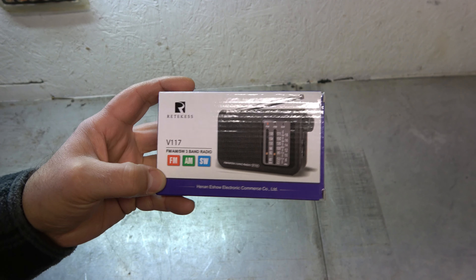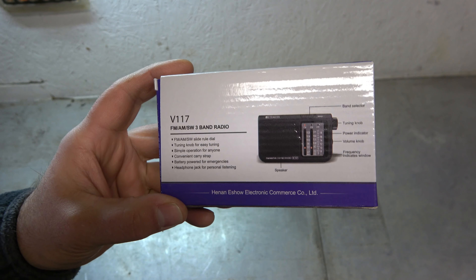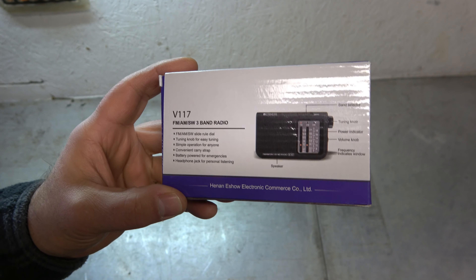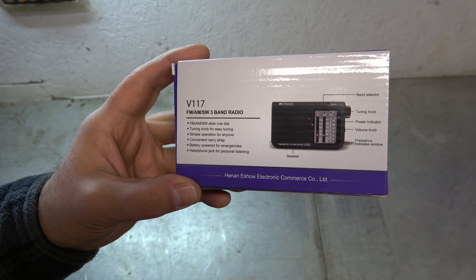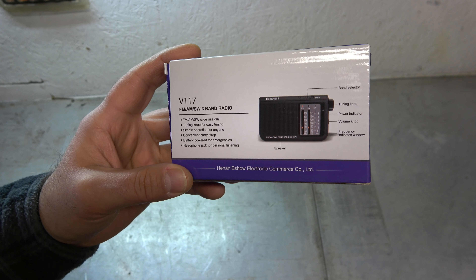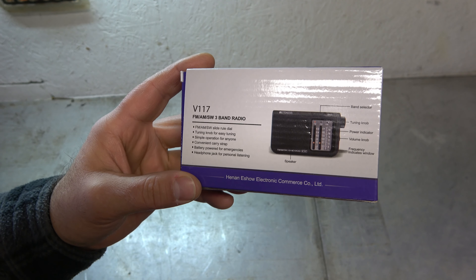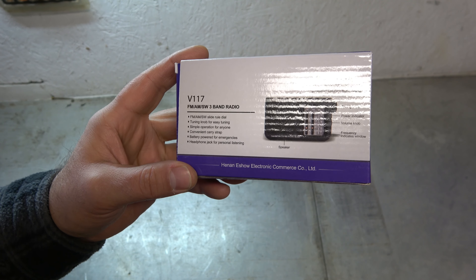FM, AM, and shortwave — it's the V117. On the back here it says it is a slide rule dial. Not sure what that means. Tuning knob for easy tuning. Simple operation for anyone. Convenient carry strap. Battery powered for emergencies. Headphone jack for personal listening — it does have a speaker though, so you can listen to it sitting on a desk. Band selector switch, tuning knob, power indicator, volume knob, and frequency indicator window.